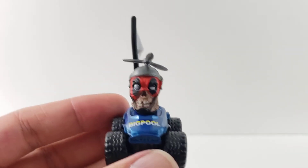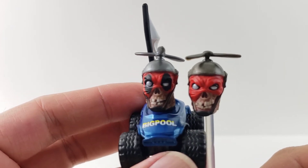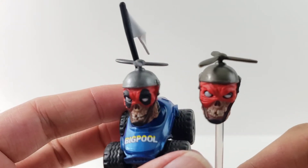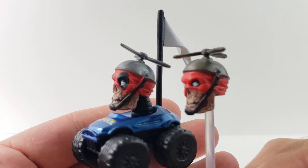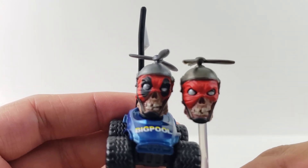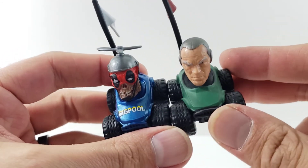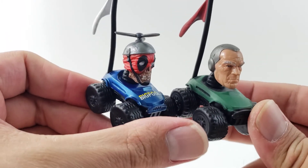Now for the Head Pool comparison: next to the Head Pool we got with Lady Deadpool, you can definitely see the difference in paint applications — the black around the eyes and the spinner tops. The Lady Deadpool version is more of a bronze, whereas this two-pack version has more silver. I actually like the two-pack one a lot more. For the RC car comparison, the two-pack car has a much better paint job — the bright pearlized blue compared to the flat green. The flags differ too: one is red and one is white, but otherwise it's the same car.